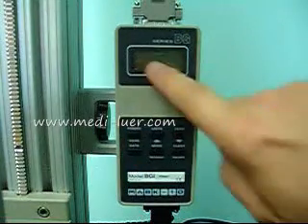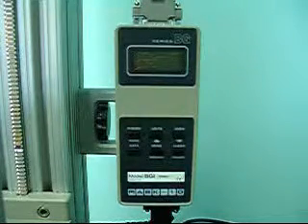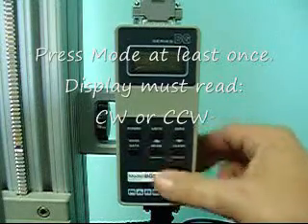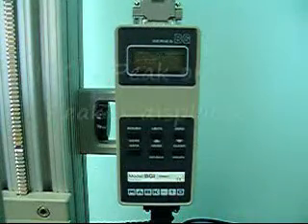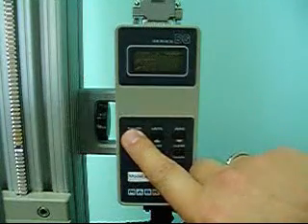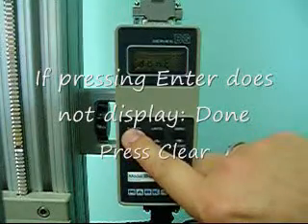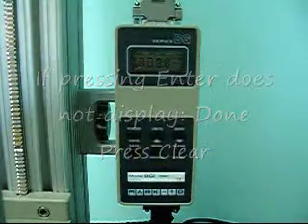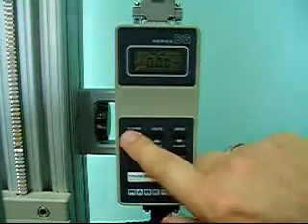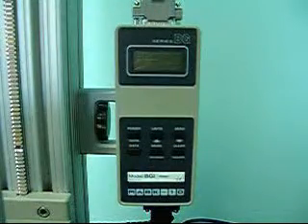Now we've got another set of items flashing on the top of the display. Push the MODE button one time — that will advance us. Once we've advanced once, push the ENTER button. The display changes to DONE. Push the ENTER button again. The display goes to all zeros, and then we can power the meter down by pushing it one more time. We're now at a point to take the next step.